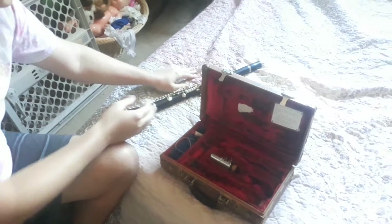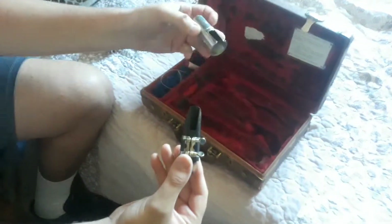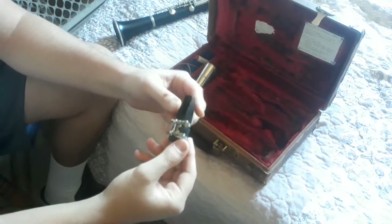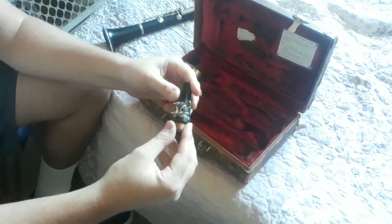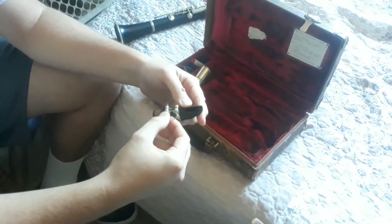Luckily we have a nice comfy bed there for it. We're going to take a look at the mouthpiece. There are a couple different parts to this: there's the actual mouthpiece and the ligature that holds the reed, which we're going to go ahead and take off right now.